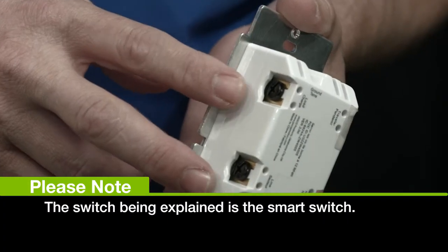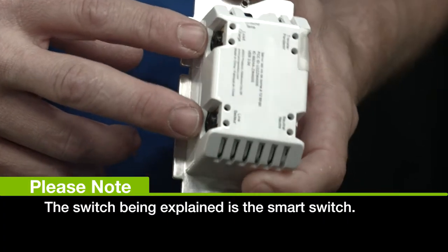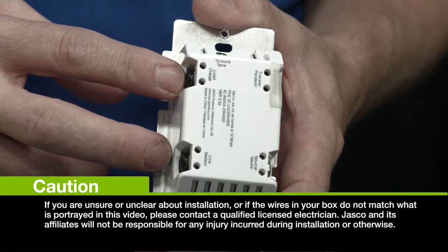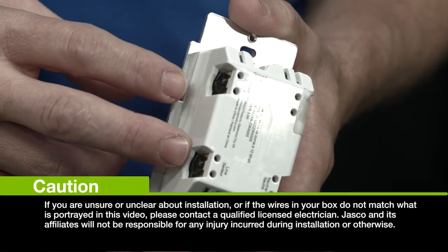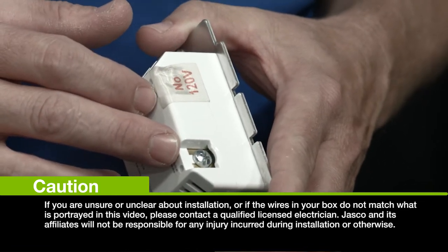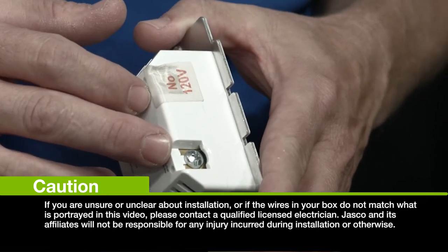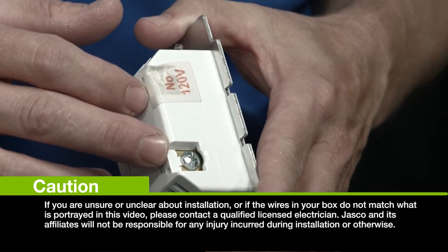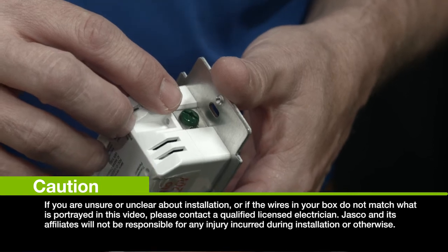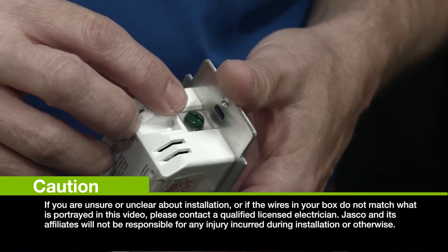The two black terminals are your load and your line terminals. The line terminal is your hot wire that connects your switch to the power. The load wire connects your switch to the lighting. The silver terminal is for your neutral — that's where your neutral lines will be hooked in, normally a bundle of white wires in the back of your switch box. And the green terminal is for your ground wire, which is commonly bare copper wire in the switch location.